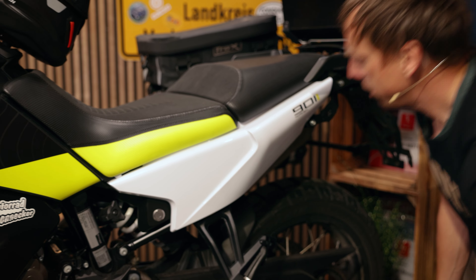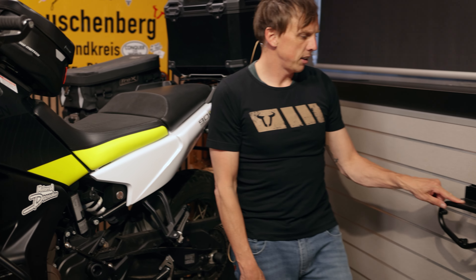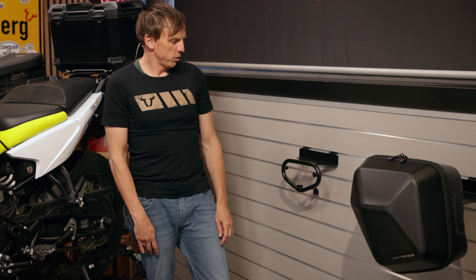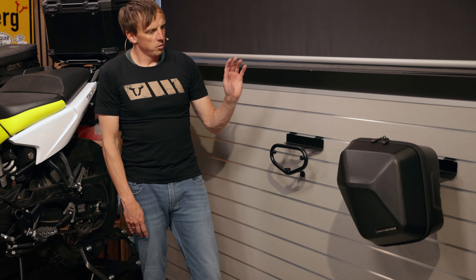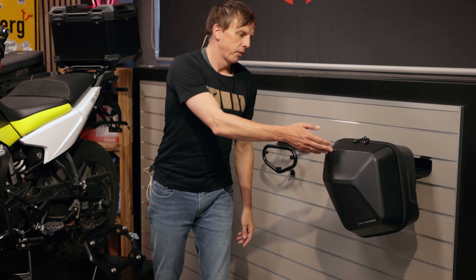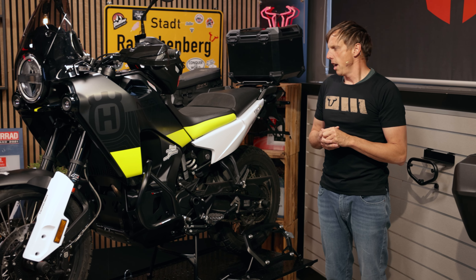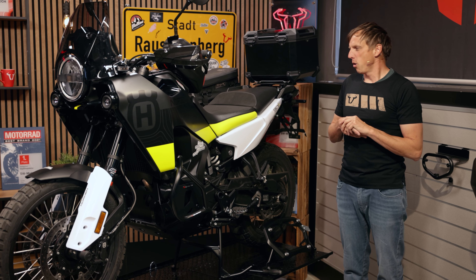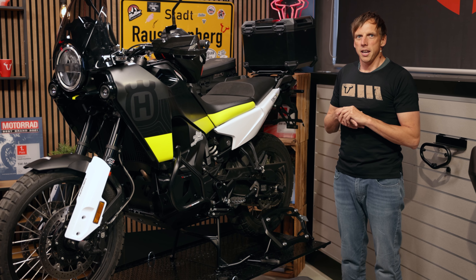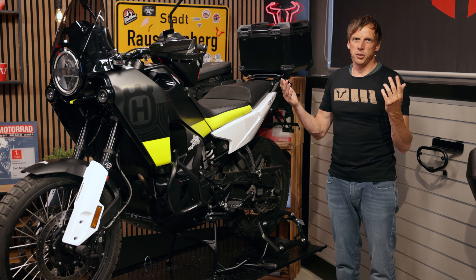We also have another carrier for the Husqvarna Norden 901 — the SLC side carrier with a three-point mounting system. This gives you the opportunity to use other bags and other styles, like the Urban ABS side cases. Whatever you want — you can click the link below the video to explore all our products for the Norden 901. Don't forget to subscribe to our channel, write us comments, and activate the bell. See you then!